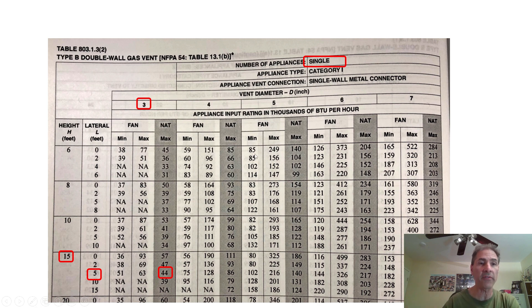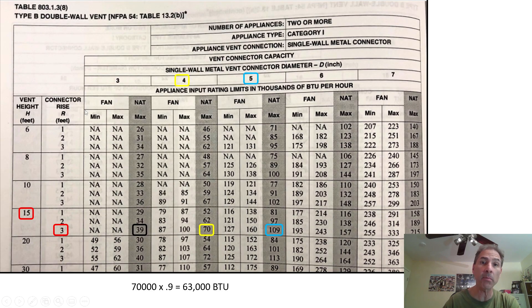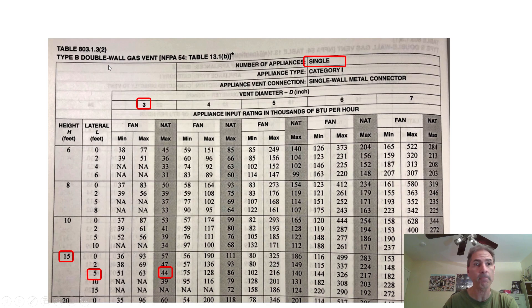Another thing of interest is that the single-appliance vent table asks for 'lateral' while the two-or-more vent table asks for 'connector rise' — those are different dimensions. Make sure that whatever system you're designing or checking for code compliance, you are using the appropriate vent table. It's critical to do that to get a proper code-compliant design.